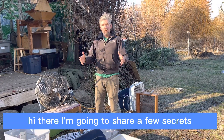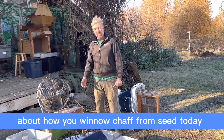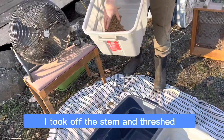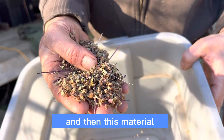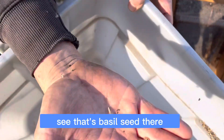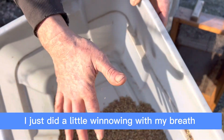Hi there! I'm going to share a few secrets about how you winnow chaff from seed today. We'll start off with some basil seed that I took off the stem and threshed. This chaff and seed — the seed is in there — see, that's basil seed there. I just did a little winnowing with my breath.